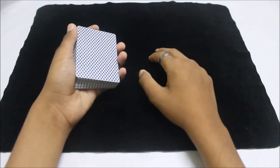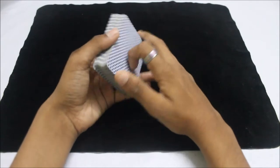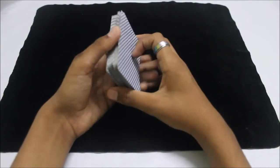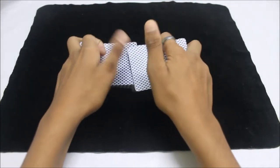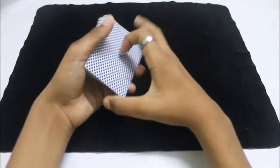Hey, what is up guys, it's SerkMagic here. Today I'm going to teach you a few ways to control a selected card to the top of the deck. Let's go and I will teach you how these controls work in detail.